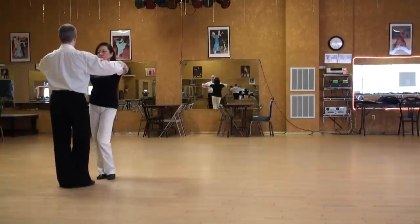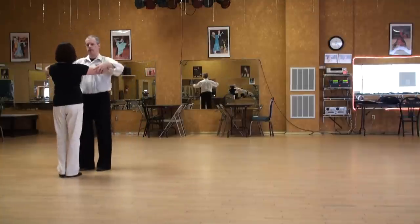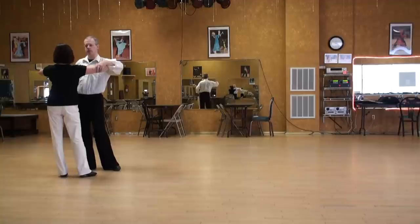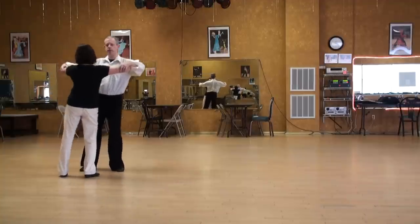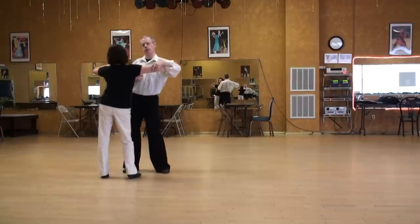A lot to the left, a little to the right — ladies' point of view. Rolling through, stretching the far leg, landing on a bent knee, and we're going to accent the ribs or the back.